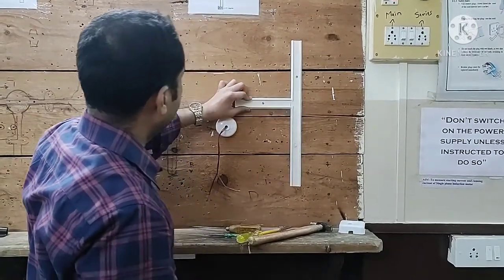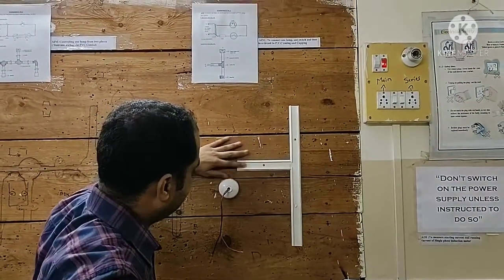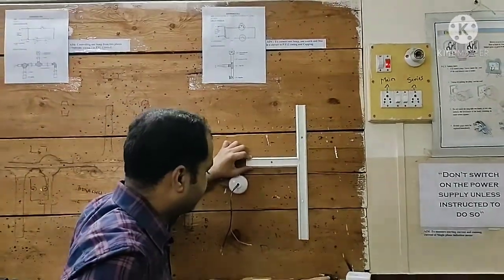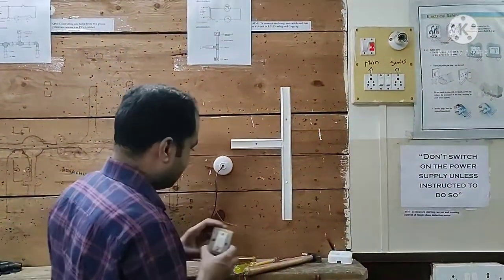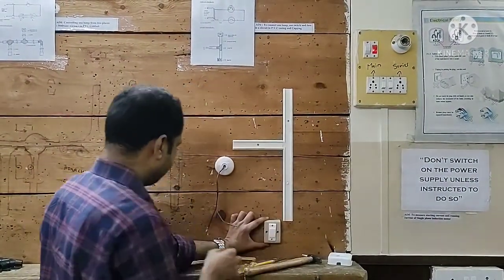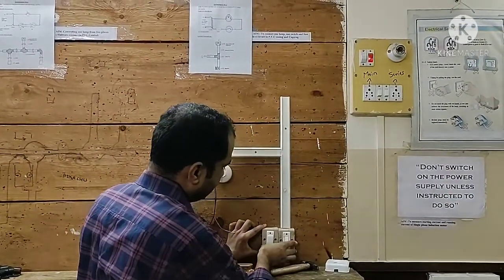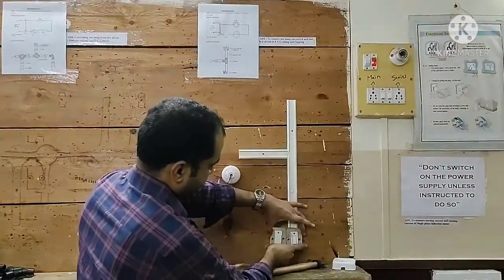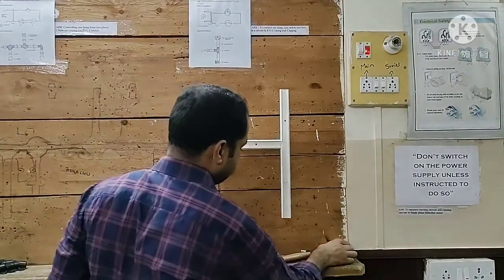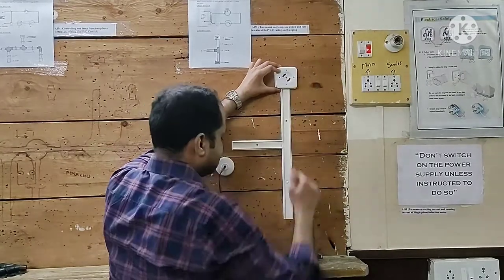According to the practical layout diagram, this is the layout we will be forming. Through this layout we will pass the phase and neutral wire. We will fix the fuse first, after making the connection. Beside the fuse we will fix the one-way switch with screws, and we will fix a square box on the top, over which we will fix the lamp.